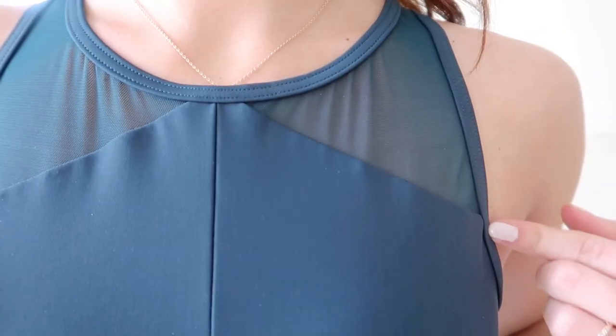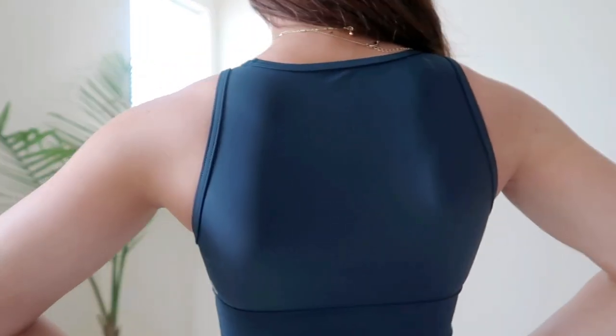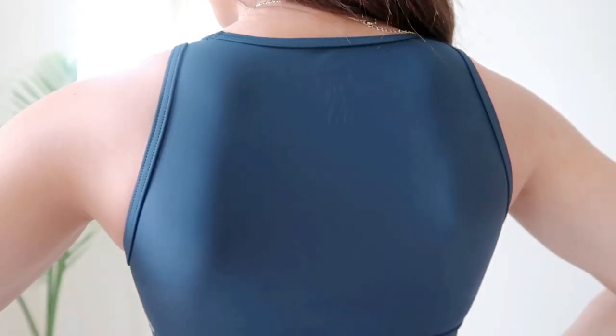To match those leggings I have the Viva La Vibe Bra — you can already see that breathable mesh up there. This is also in Teal Me More and made of the same Vita fabric, so it matches and feels super silky and smooth. Right off the bat this bra is very supportive. It has a very thick band and is slightly more conservative for those who don't want everything showing, but still super sexy. It has a high neck and full back coverage. The support is such that I could do pretty much anything in it and feel very secure, but it's also super stylish.